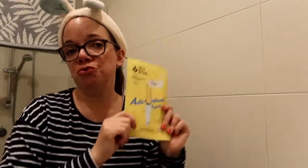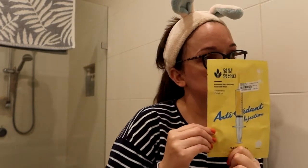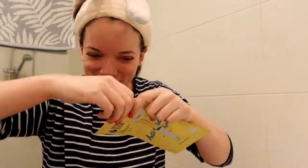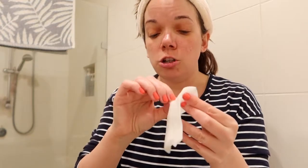Let's do the sheet mask. I'll put the link for this sheet mask in the description. I actually have another one coming — it's a different one, I can't remember what it's for but I bet it's really good. Let's have a smell... smells like it's going to be really good.